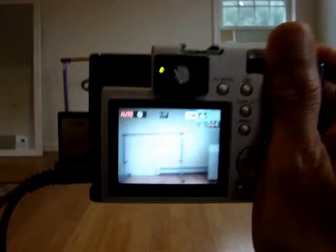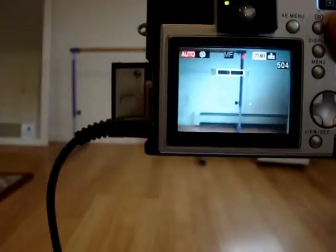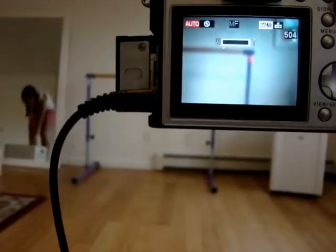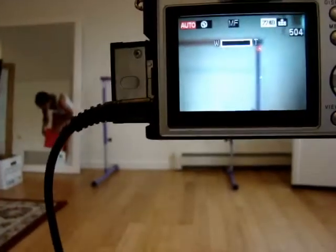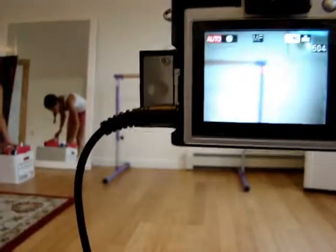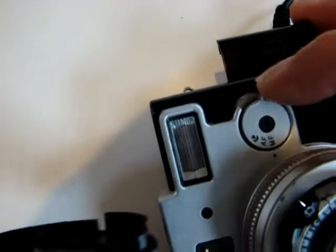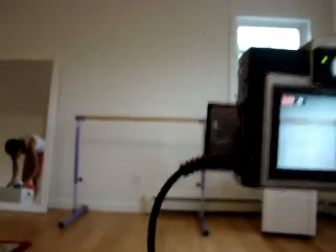Let's check the next test. I'm doing one-handed like this and zooming in by pressing the zoom button. I'm zooming into the ballet bar right here — zooming in, zooming in. Okay, I'm zoomed in as far as I can go. I'm going to take a photograph right here. Let's use autofocus. Autofocus may not work, but I'll try. Okay, autofocus works.